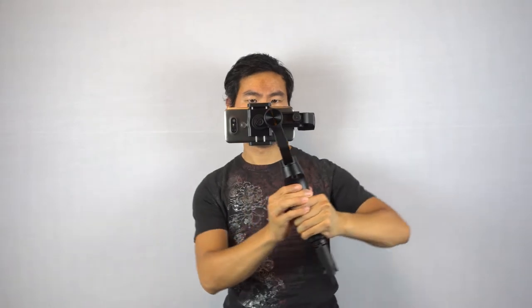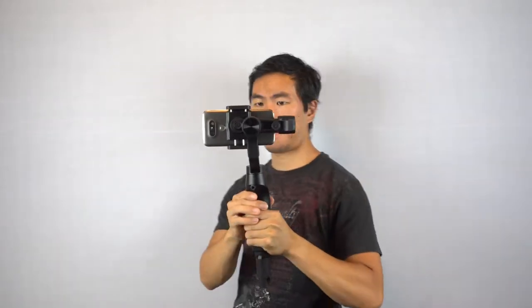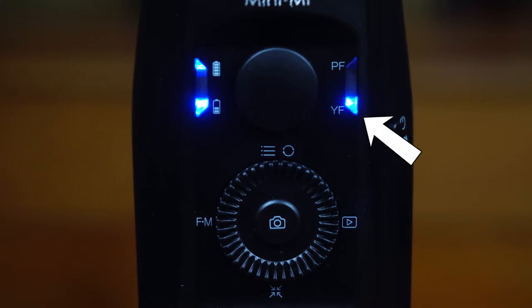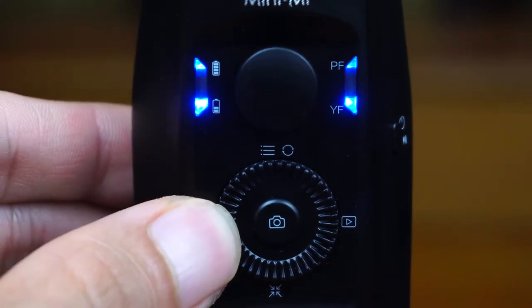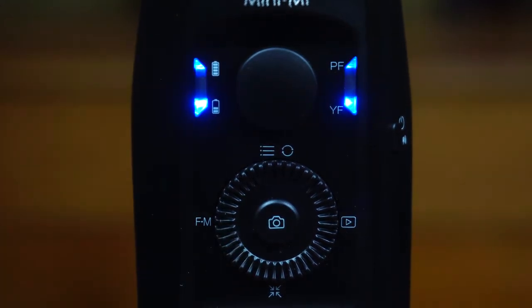One of the things I found tricky about this gimbal is that each button controls more than one function — you can access multiple actions depending on how many times you click a button. For example, clicking the left button twice toggles on and off the pan or yaw axis lock; when unlocked, the lower right LED will light up. Clicking the left button 3 times toggles the tilt or pitch axis lock, indicated by the upper right LED. If you long press the left button, this toggles the roll axis lock, and there is no status LED for this mode.